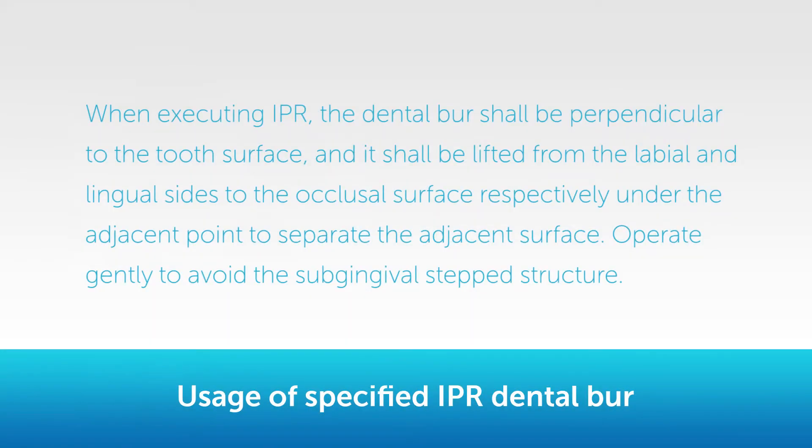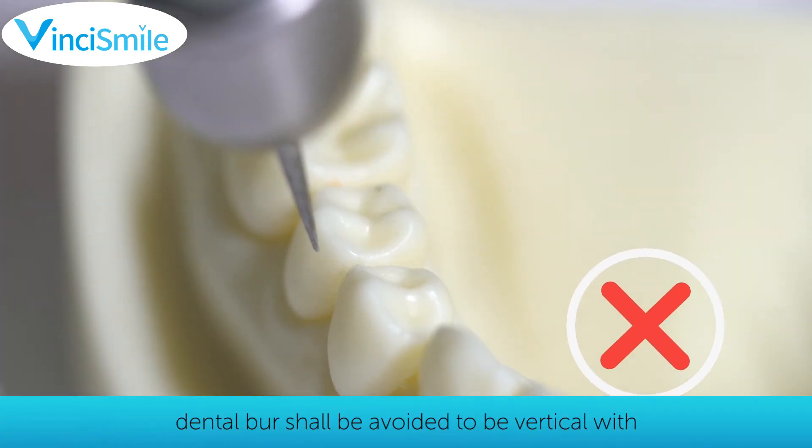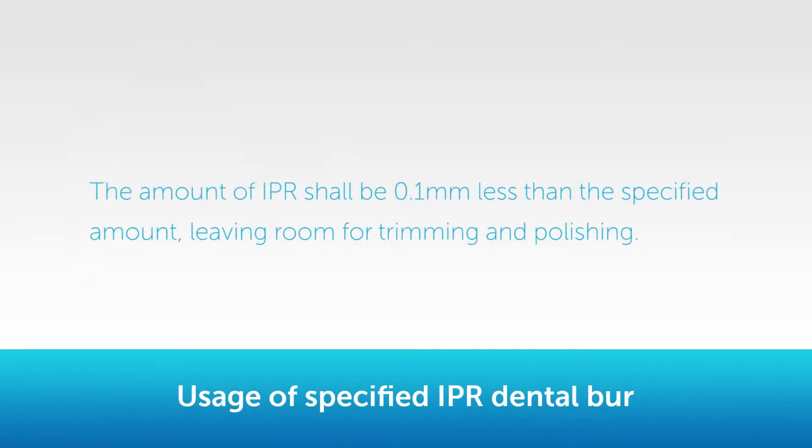The IPR Dental Burr is generally used for removing more than 0.3 mm of tooth enamel. When executing IPR, the dental burr shall be perpendicular to the tooth surface, and lifted from the labial and lingual sides to the occlusal surface respectively under the contact point to separate the adjacent surface. Operate gently to avoid subgingival step formation and to prevent funnel-shaped adjacency. The dental burr shall not be vertical with the occlusal surface during IPR. The amount of IPR should be 0.1 mm less than the specified amount, leaving room for trimming and polishing.